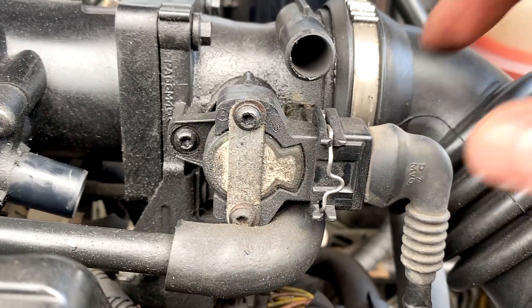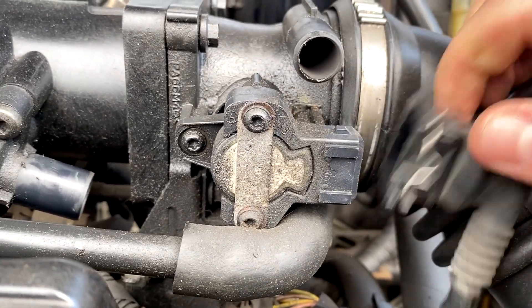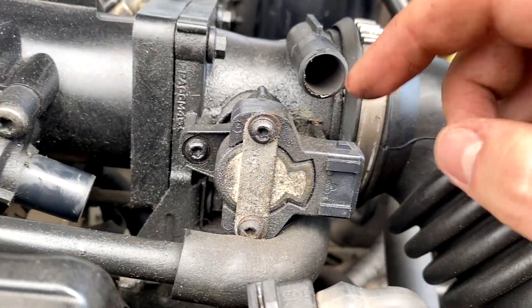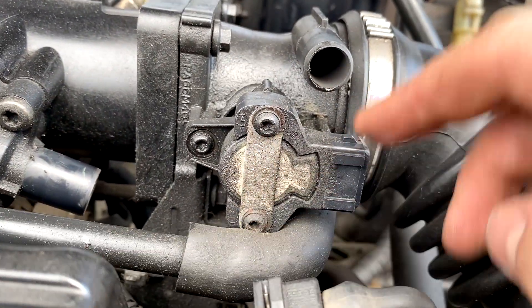It's very, very easy. Push this in and just pull out like that — and then that is off. Now all we need to do is get a Torx bit and remove the old one.